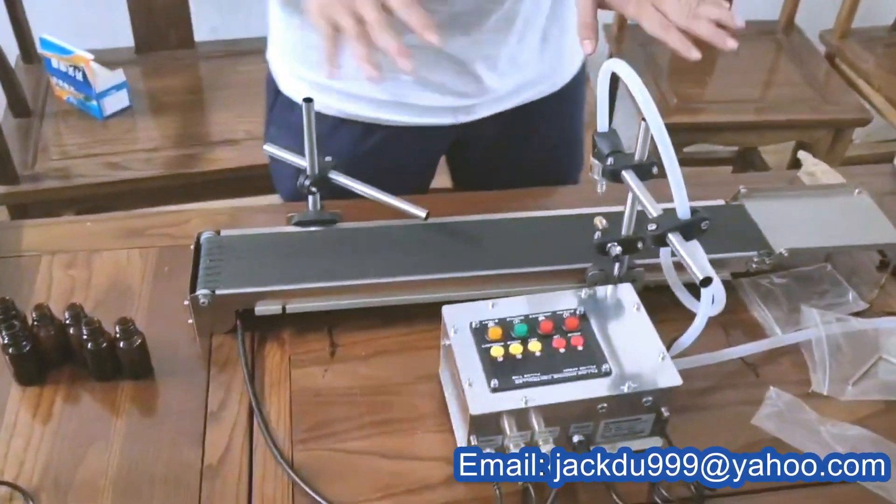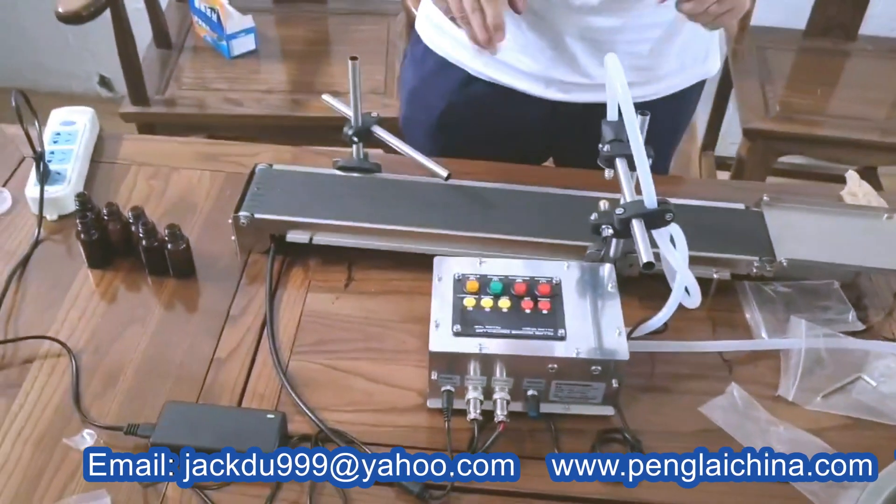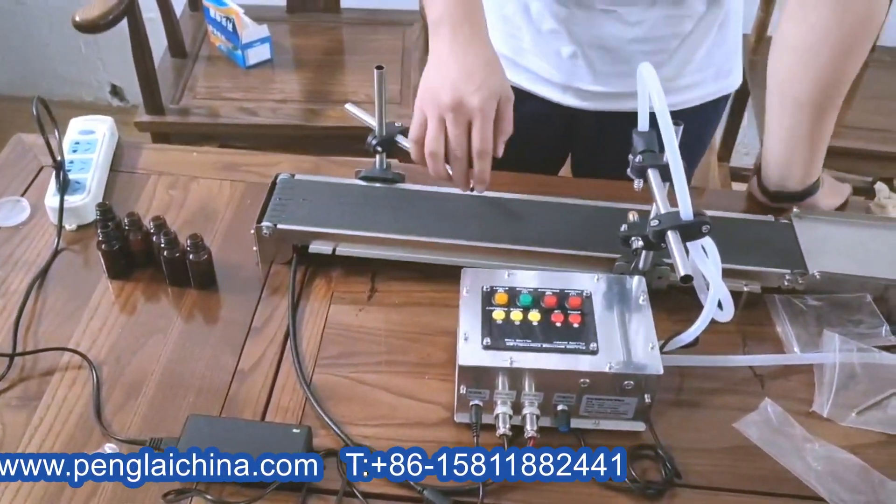Hello everyone. After installation, we'll teach you how to adjust and introduce this filling machine.